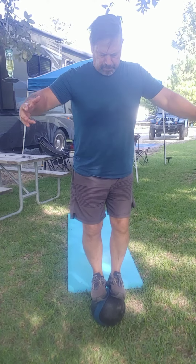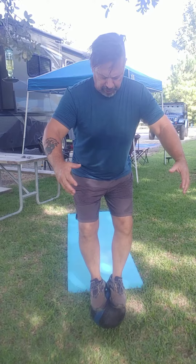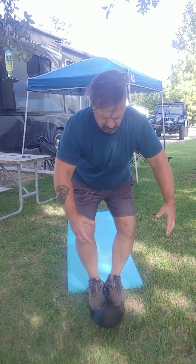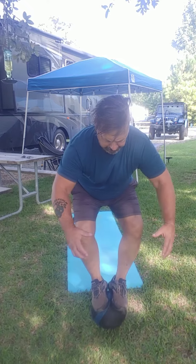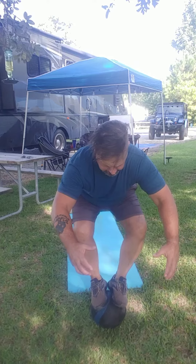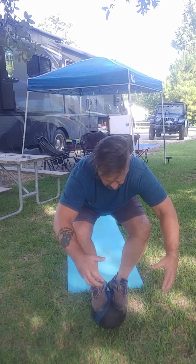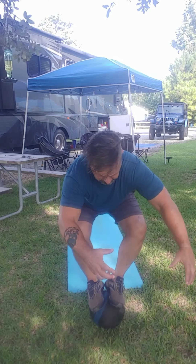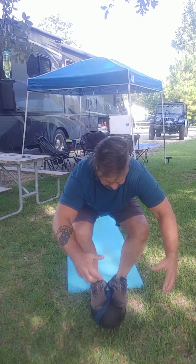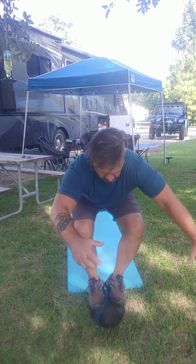Feeling good? Now let's go ahead and try to squat a little bit. Go down. Whoa. See how low we can go. Go down. Here we go. Hold it, hold it. Stay down for a little bit. Feeling good? Oh yeah, I can feel it in the quads.